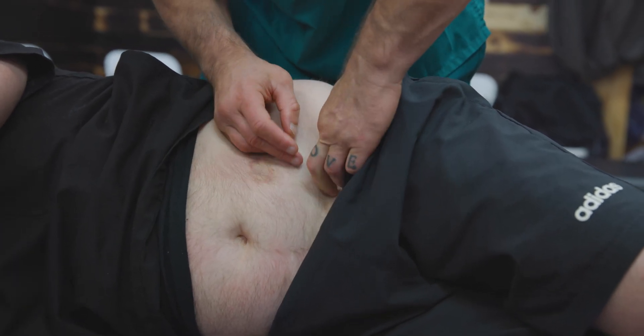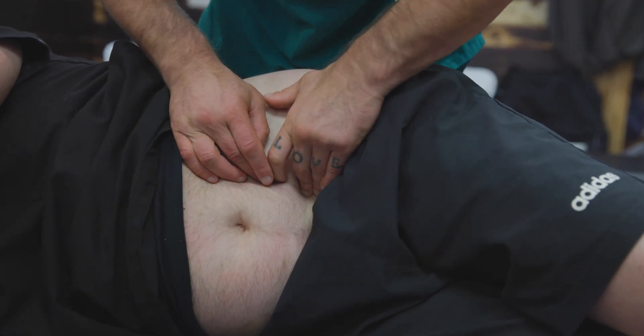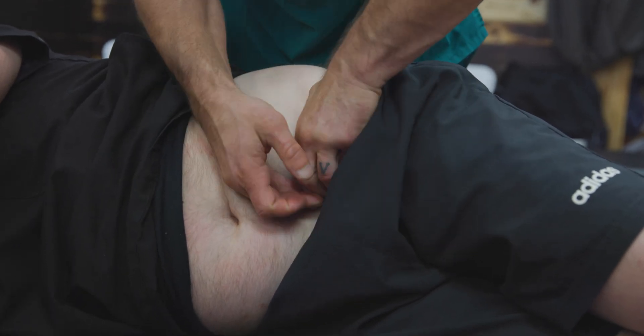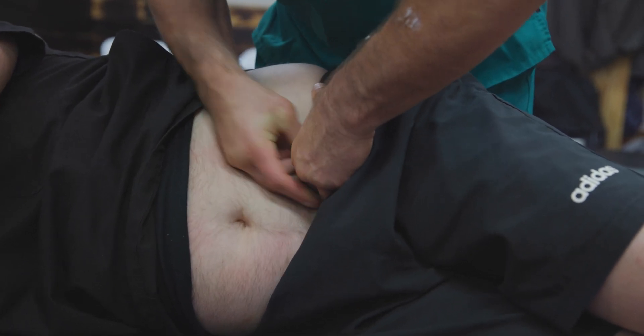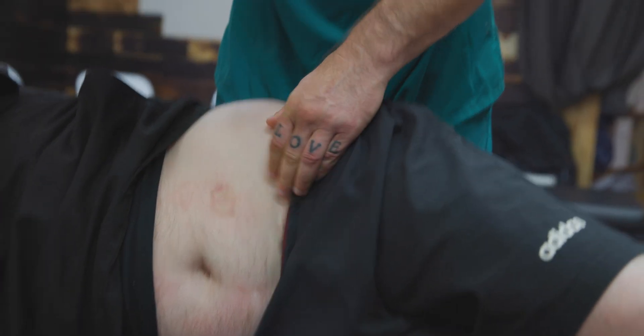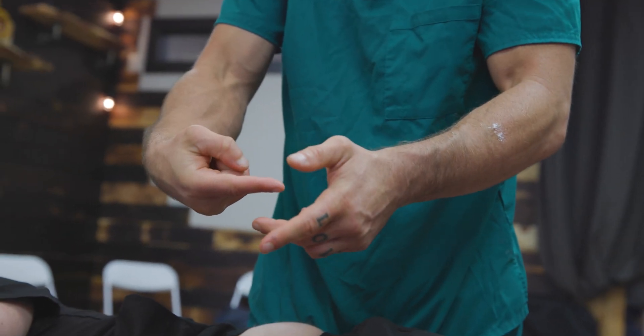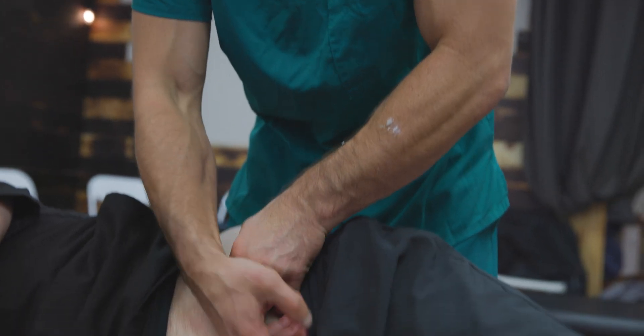I can trace the femoral nerve to right where it goes under the inguinal ligament — the inguinal ligament is right here. To palpate that, I'll start down by the inguinal ligament. I'm going to get medial to the femoral nerve, sink in adjacent to it, and then bow it up. I'm also going to bow underneath the psoas down.